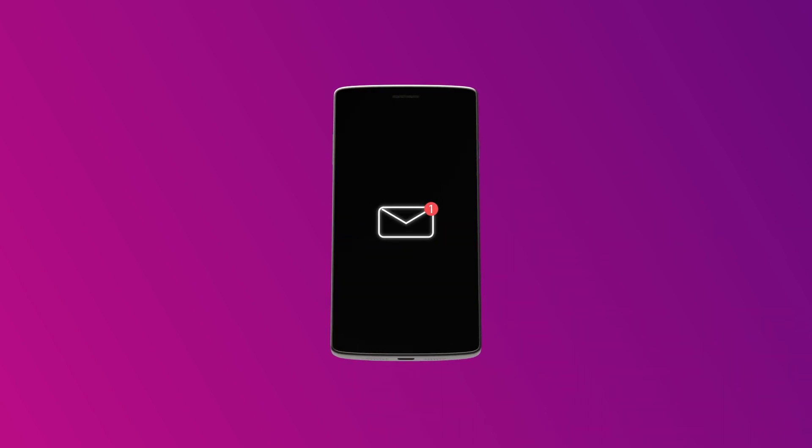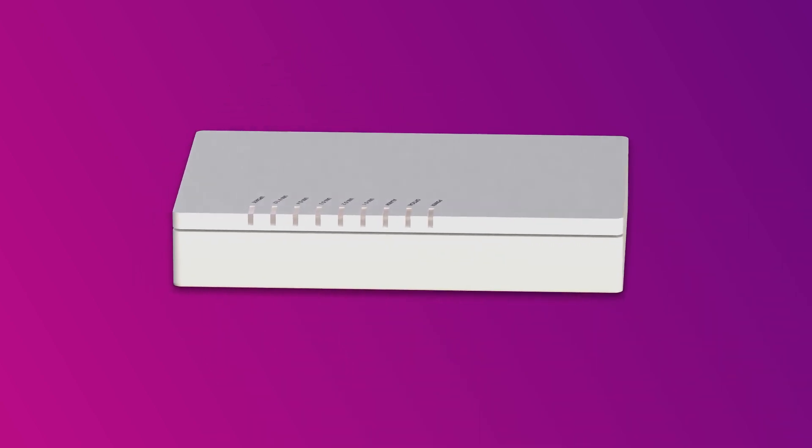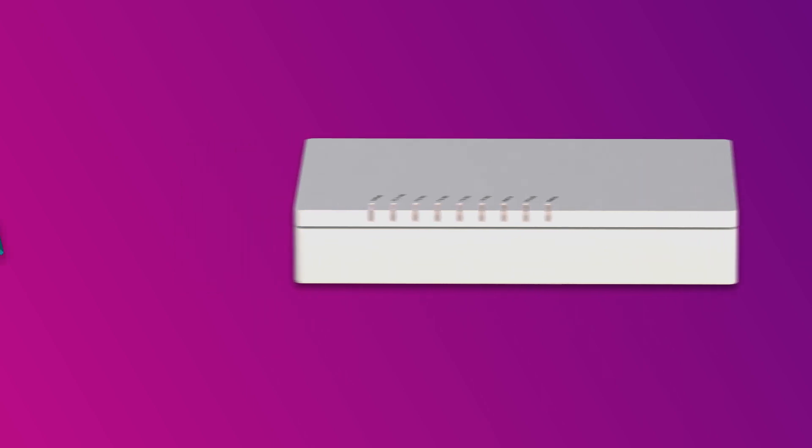A message from us advising you to plug in your NBN modem, and an NBN connection box installed in your home. If your home has been connected to the NBN before, there may already be a connection box installed at your premises. If not, we'll arrange for a technician to come and install one.